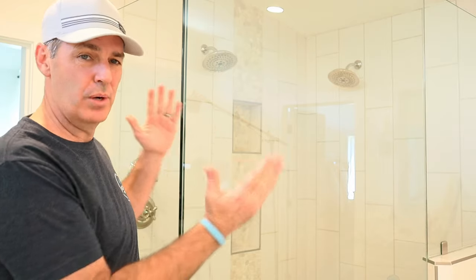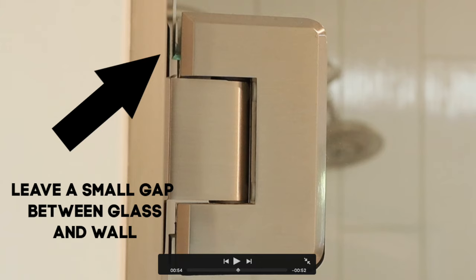The biggest gotcha on this is when you're rotating the glass back towards the wall — do not allow it to remain in contact with the metal part of the hinge that's right along that wall. Once you rotate that door a few times, you're going to probably crack the glass.